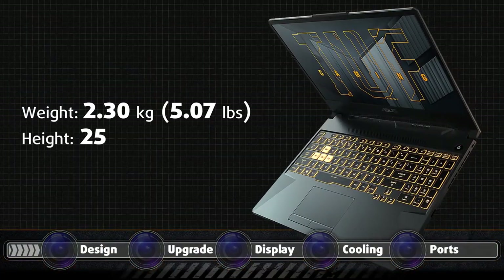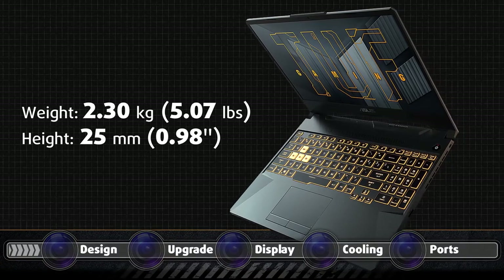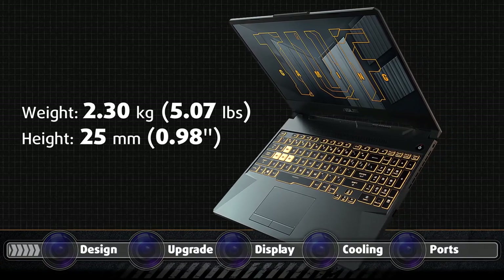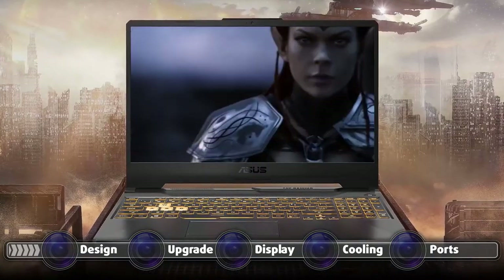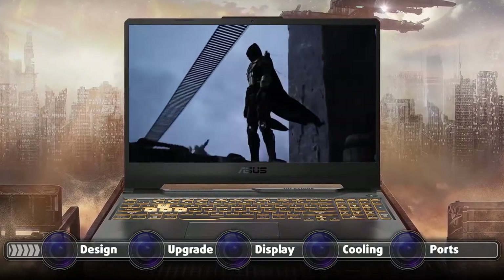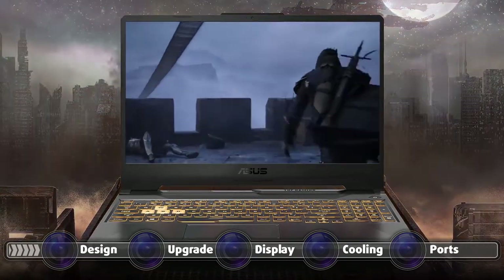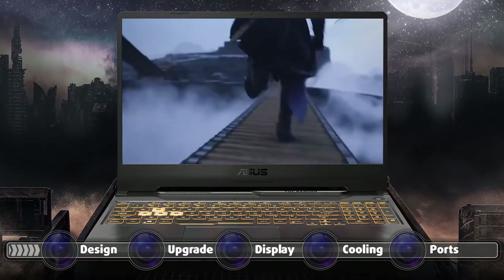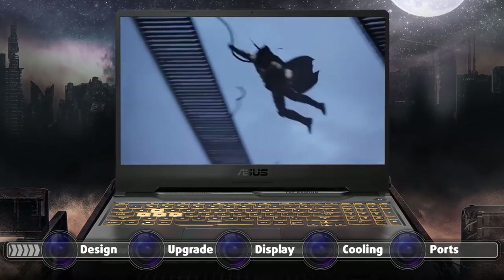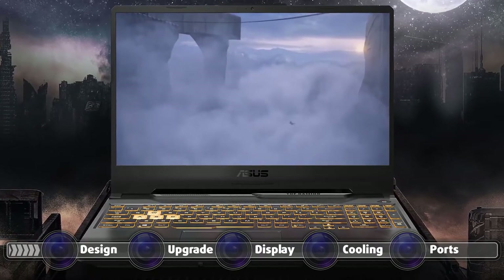Weight and height wise, the laptop has a profile of around 25mm and weighs in at 2.30kg, which is quite standard for budget gaming notebooks. The lid can be opened with a single hand, but we would advise supporting the base with one hand as the base lifts up and slams back onto the table. The bezels are thin enough for 2021 standards and, in stark contrast to the ROG Gaming laptops, this one actually has a webcam on top.